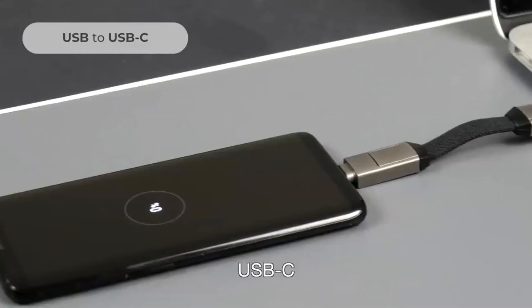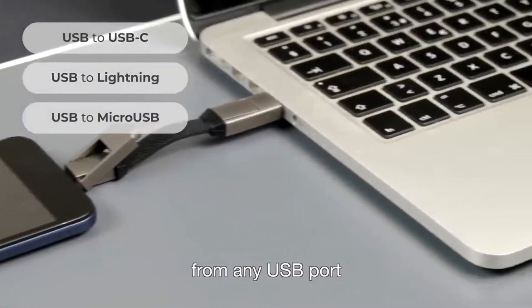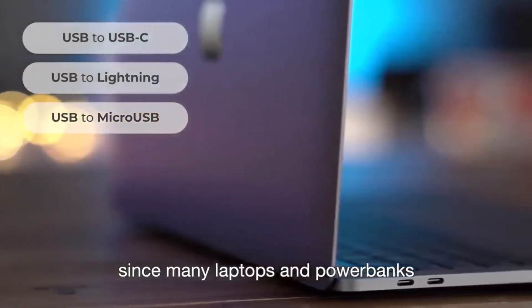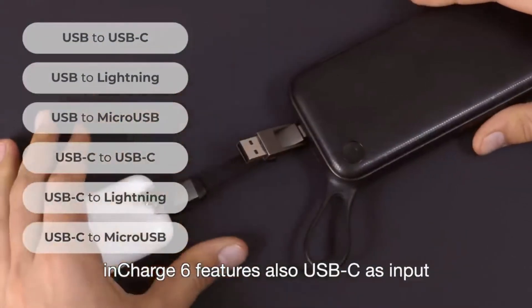InCharge 6 allows you to charge and sync USB-C, Apple, and micro USB devices from any USB port. But it doesn't stop there. Since many laptops and power banks are moving to USB-C ports, InCharge 6 also features USB-C as input.